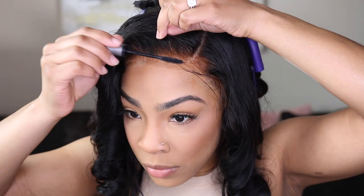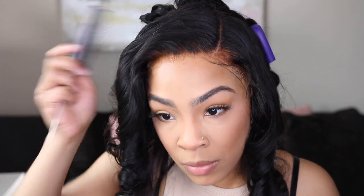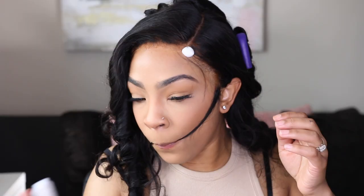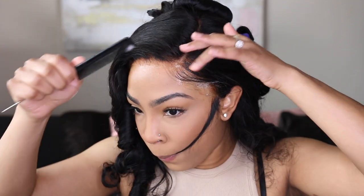Here's the trick right here — if you over-bleach your knots, take some mascara and light-handedly just go over it with mascara. Take your comb and comb it through; you may have to do that a couple of times, going back and forth. But I promise you it will get the job done. Doesn't that look so much better compared to those over-bleached knots?